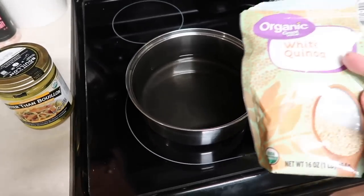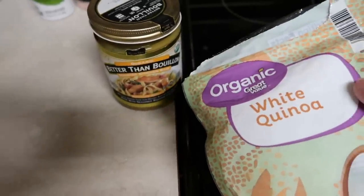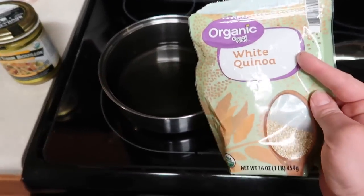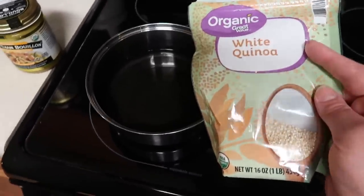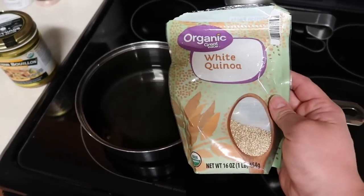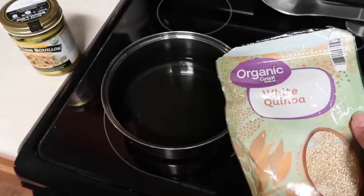While the last of the veggies are cooking in the air fryer, I have two cups of water in a pot on the stove. I'm using Better Than Bouillon chicken to make some chicken broth — you could just use two cups of broth or even plain water. Cooking white quinoa in broth gives it so much flavor and I don't feel the need to add butter or oil or anything else. Once it reaches a simmer, I'm going to add one cup of white quinoa, cover it, and let it simmer for 12 to 15 minutes. This is going to be the base to our chicken bowl, and we're going to add all those delicious grilled and air-fried veggies.